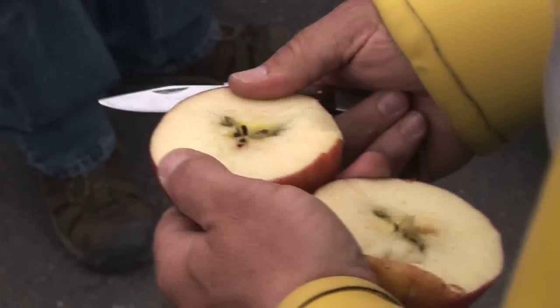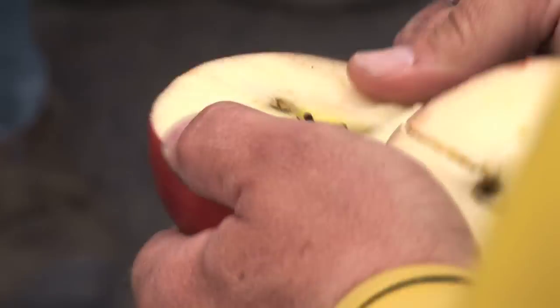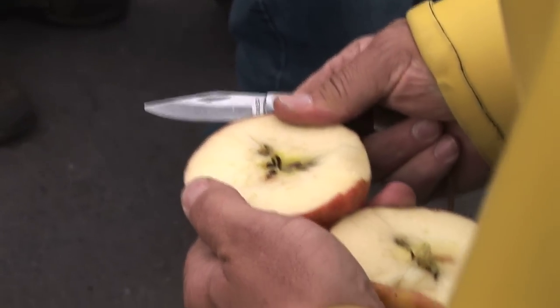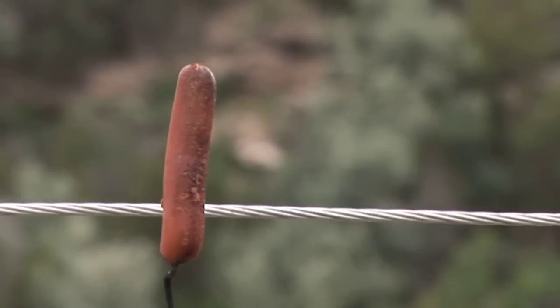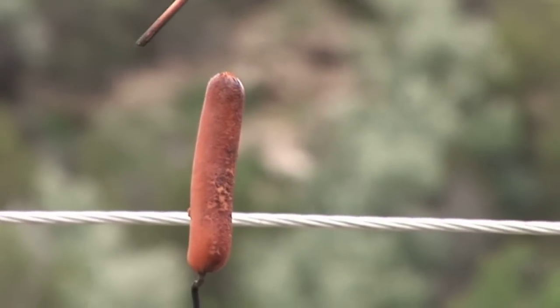The arc traveled through the apple and effectively cut the apple in half on its way through, almost like you'd cut it with a knife — it was very precise. The hot dog's outer surface is completely burned, as you can see. There are pieces missing. This is ready to eat if you were hungry right now. It is completely cooked.